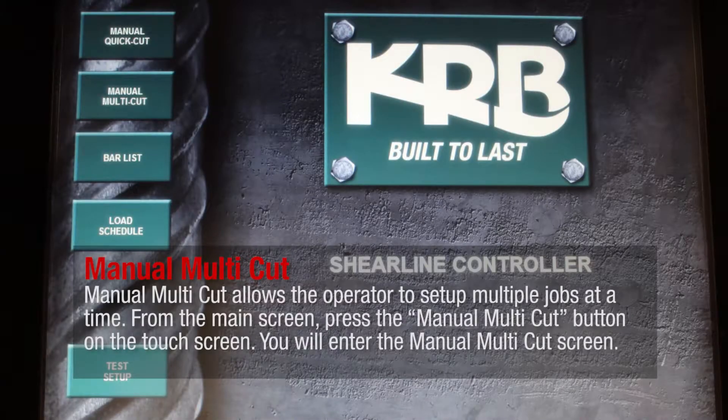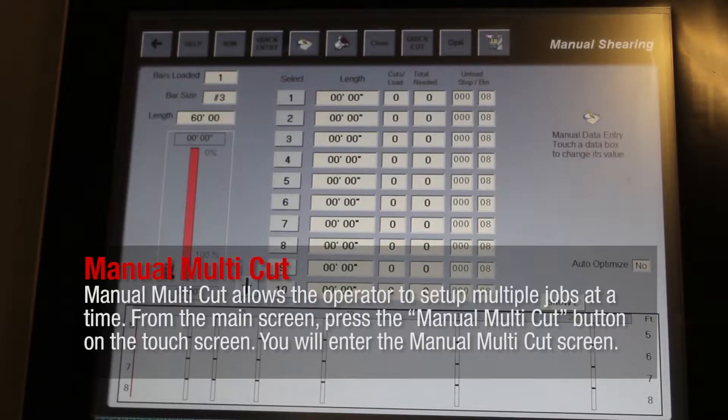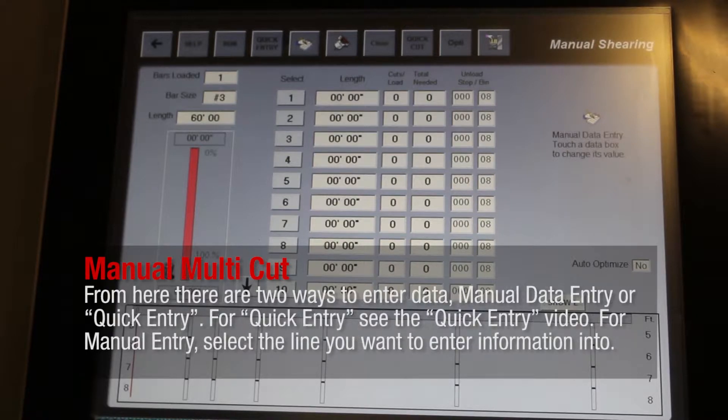Manual Multicut allows the operator to set up multiple jobs at a time. From the main screen, press the Manual Multicut button on the touch screen. You will enter the Manual Multicut screen. From here, there are two ways to enter data: Manual Data Entry or Quick Entry. For Quick Entry, see the Quick Entry video.